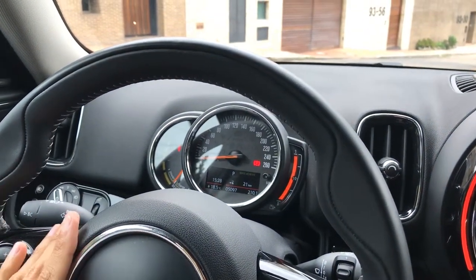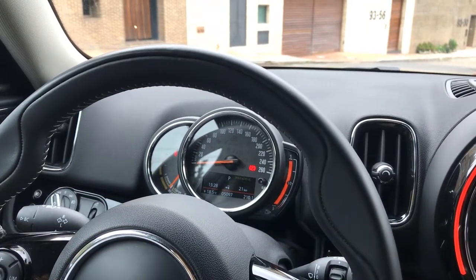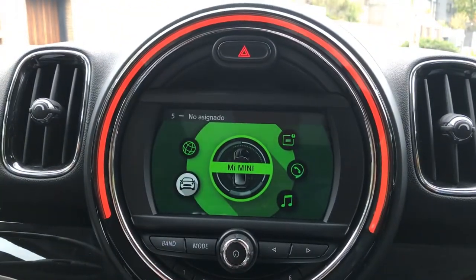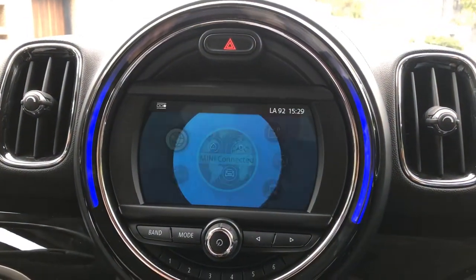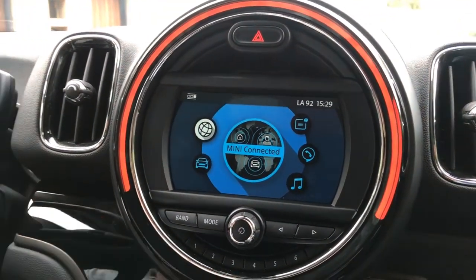The screen also shows the electric range, the autonomy in hybrid mode, and that is practically everything. On the left we see a screen of approximately 7 inches where we can configure all the driving modes, multimedia, radio, and the ambient lighting.